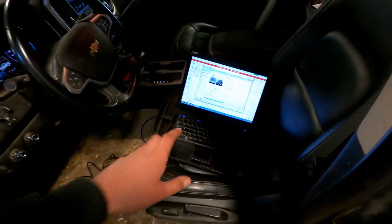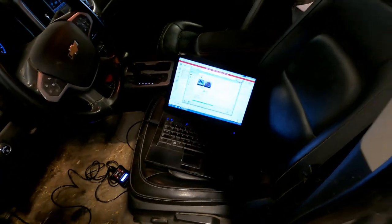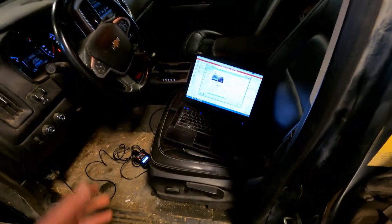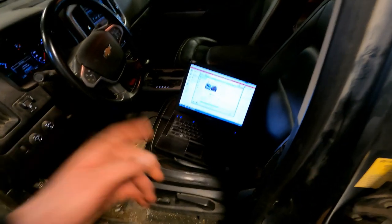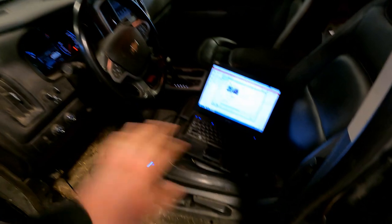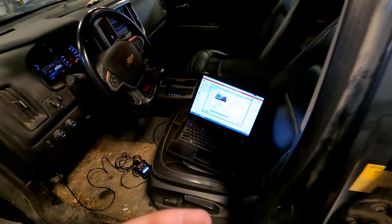Using EFI Live — I've got to get a stock file from the ECM first, send it to my tuner, he'll use that to build me a delete tune and send it back, then I can flash it on the truck. We're doing a stock-power delete tune; I am not trying to increase horsepower, and I do not want it to smoke or roll coal. If you're doing this yourself, the easiest route is to find a local shop that can flash a single EFI Live tune, otherwise you'll need to buy your own V3 device and find a remote tuner.